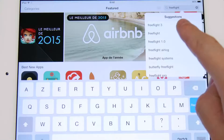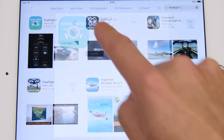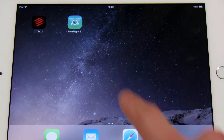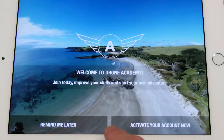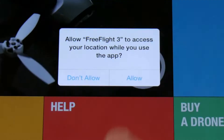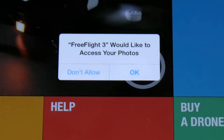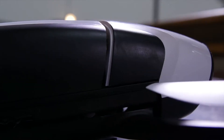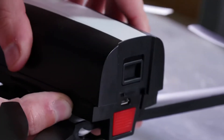Download the FreeFlight 3 app for free on your tablet or smartphone. Insert the battery by sliding it forward into the latch located on the back of the battery until it makes a clicking sound.